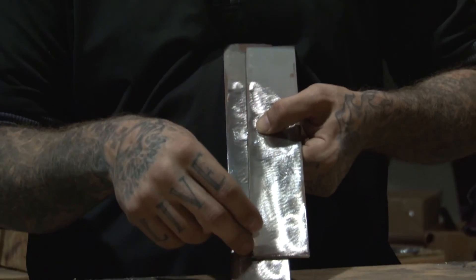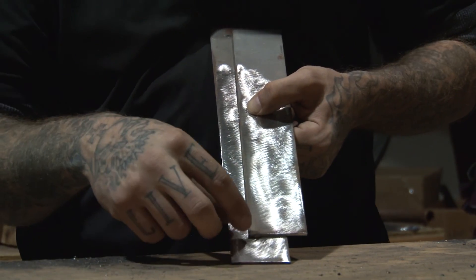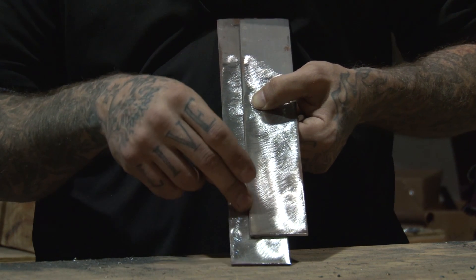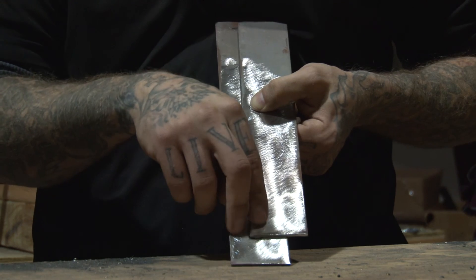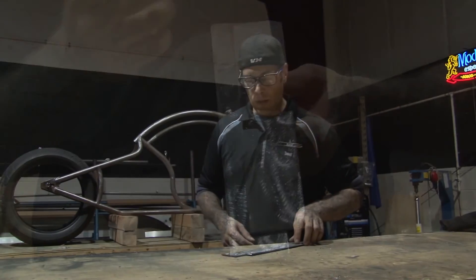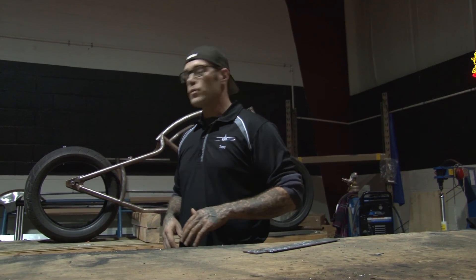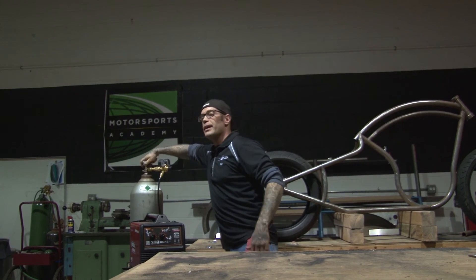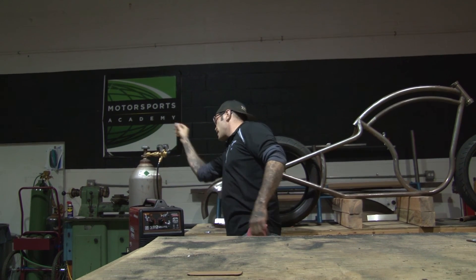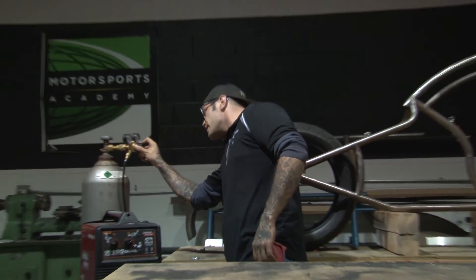What you're trying to do when welding is melt the metal together, providing a deep penetration between the metals. You can gauge and critique your weld by the heat pattern all the way through. Now that we've got our piece ready, we're going to turn our shielding gas on — the carbon dioxide tube.